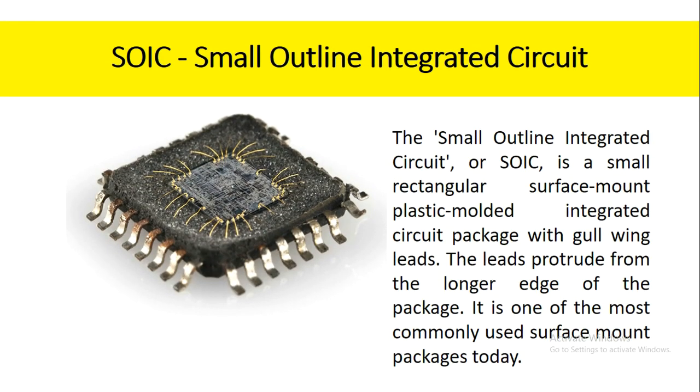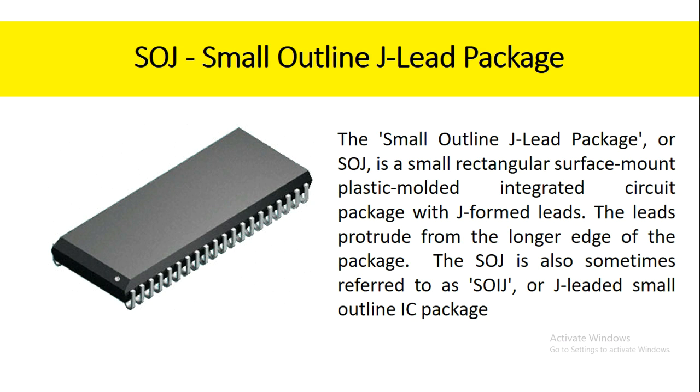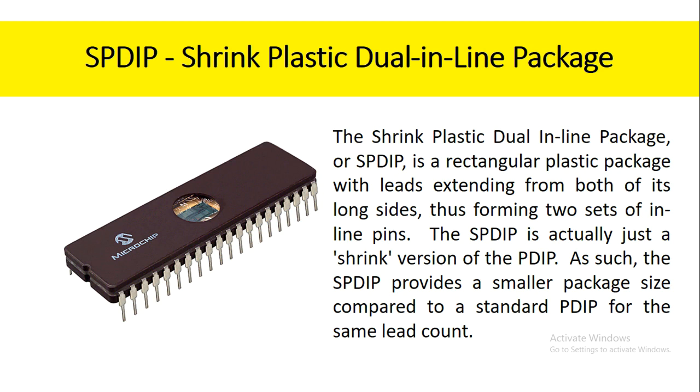The small outline integrated circuit, or SOIC, is a small rectangular surface mount plastic molded integrated circuit package with gull-wing leads. The leads protrude from the longer edge of the package. It is one of the most commonly used surface mount packages today. The small outline J-lead package, or SOJ, is a small rectangular surface mount plastic molded integrated circuit package with J-formed leads. The leads protrude from the longer edge of the package. The SOJ is also sometimes referred to as SOIJ or J-leaded small outline IC package.